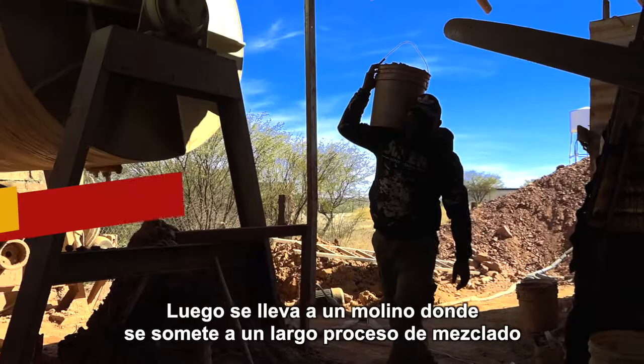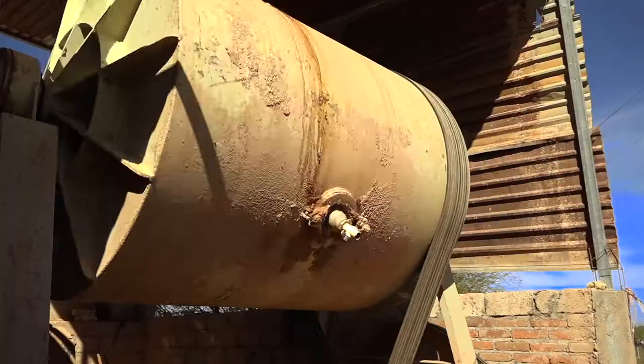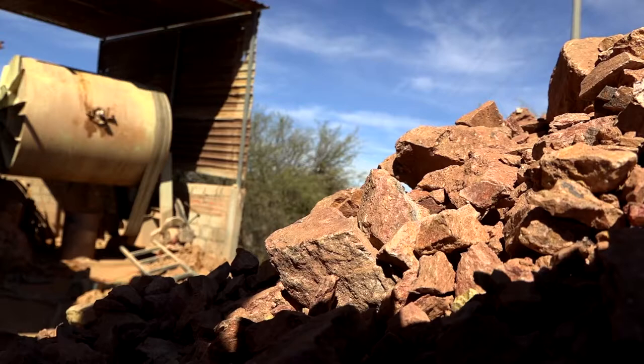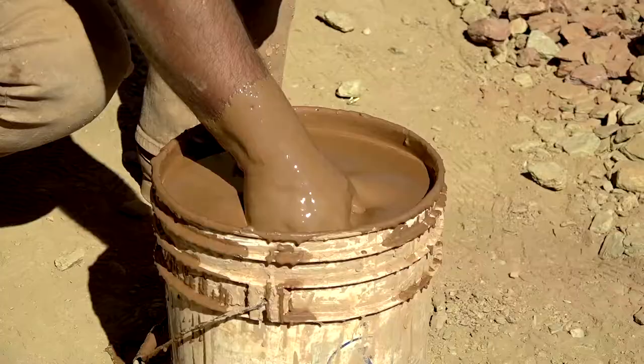The mud can be red or yellow in color depending on the hill from which it is extracted. It is then taken to a mill where it undergoes a long mixing process which combines the clay with water and mineral additives. The finished product is a liquid mixture that will be used to form the Talavera.